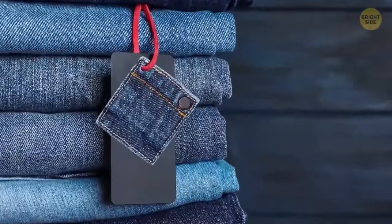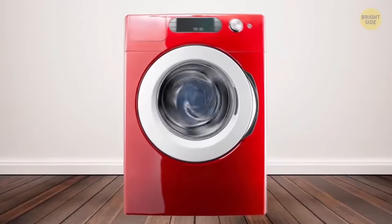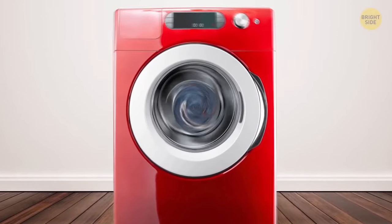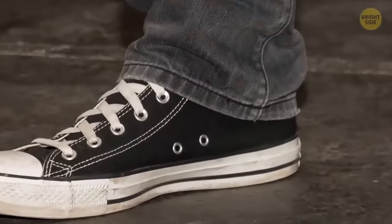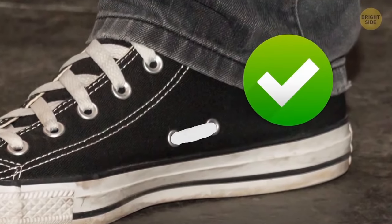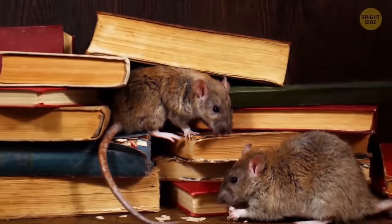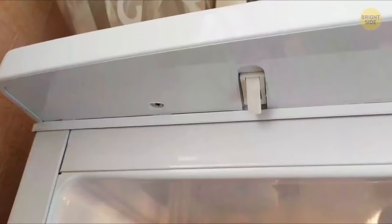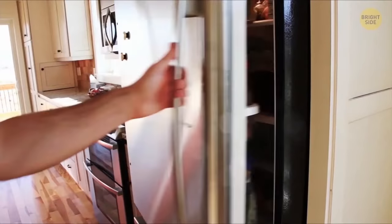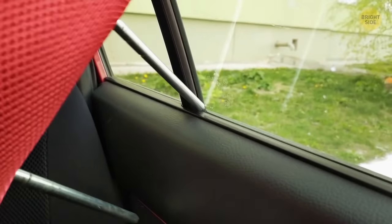That small square piece of fabric that comes with clothes — often with a button sewn to it — isn't for patching holes. It's so you can test if the material fades or pills in the wash before you throw the whole garment in the machine. Side holes in the bottom of Converse sneakers are actually lace holes — loop your shoestrings through them for a better fit with less rubbing on the heel. Paper margins started as a way to keep important information away from the edges where rats would chew books and paper in storage. You can also change which side your fridge door opens on using the round plastic caps on the top and bottom of the door.